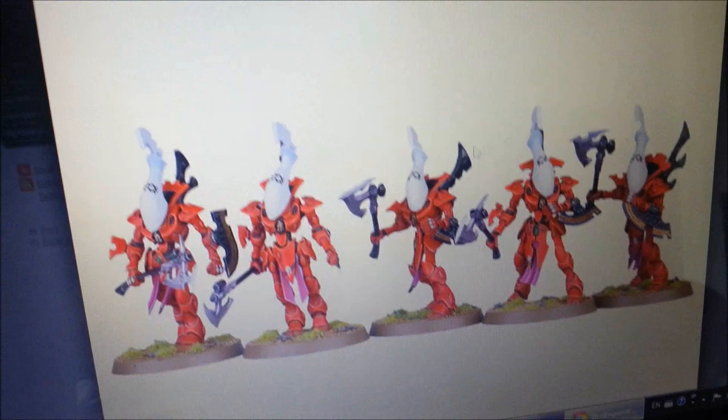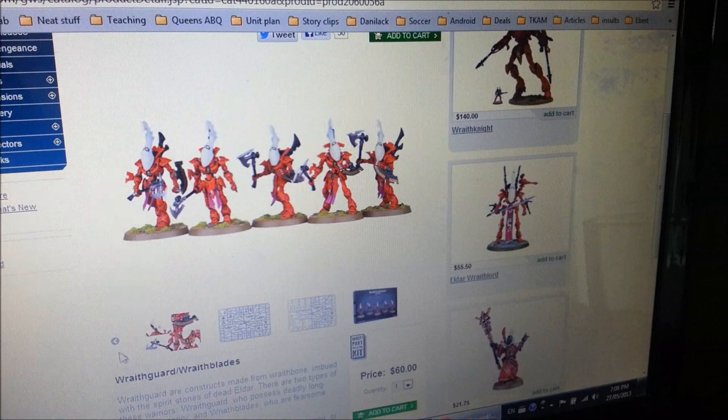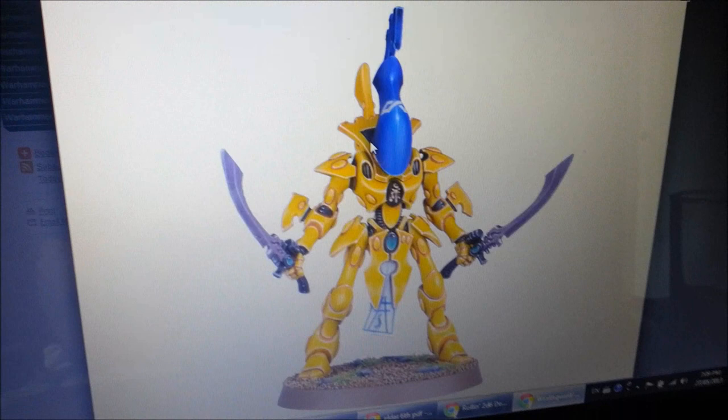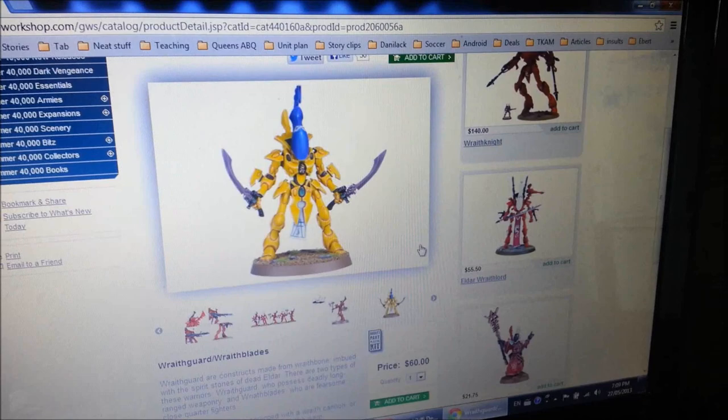Here's a cool option to give them an invulnerable save and an axe — I'm sure that'll increase their strength or something. It's cool that you can make them into melee versions. I really hope and fully expect we're going to see the ability to field these guys as troops in units smaller than ten. That would be really cool — I could take little units of four or five guys with swords and four or five guys with Wraith cannons. Going back to some of the other rumors on Bell of Lost Souls...